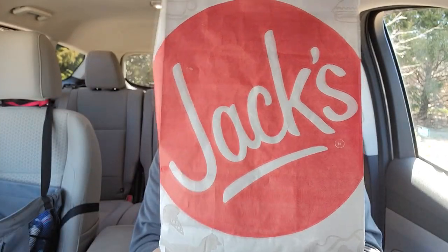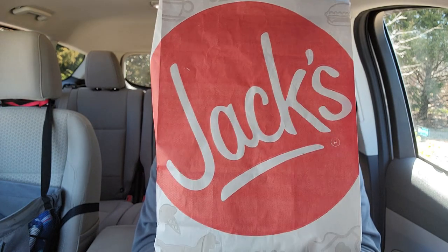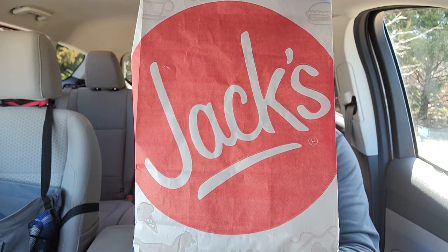A big and crispy alert. I'll be the judge of that. Jack's got a brand new fish sandwich, supposed to be big and crispy. Cue the intro.